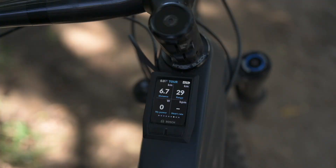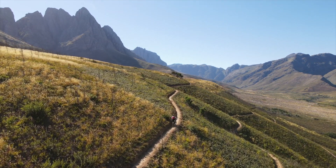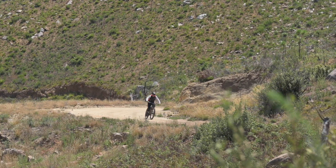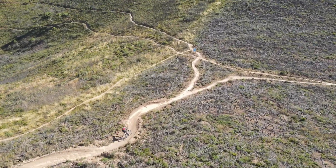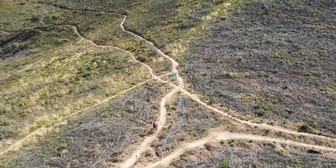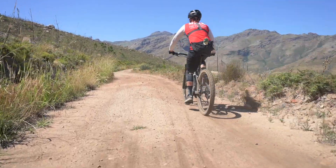In tour mode, a higher base assist level with steady support will keep you going. In EMTB mode, you'll get progressive support — sensors within the system vary the support level to suit the way you are riding and the terrain you are on. If in doubt on technical terrain, just go to EMTB mode. Turbo mode is the maximum assist level for the fastest ride.